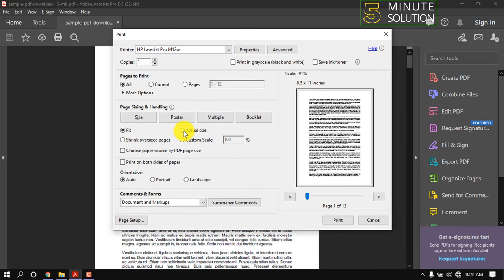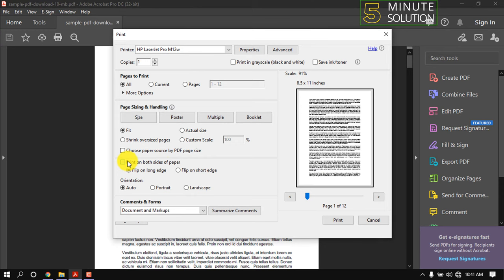Make sure to check 'Print on both sides of paper' and select 'Flip on short edge,' then click Print. That's it for now — if you benefited from this video, make sure to subscribe to this channel.